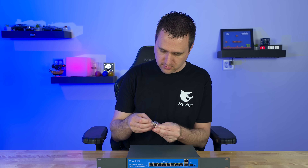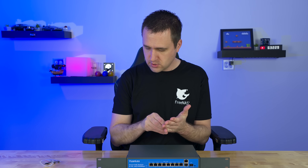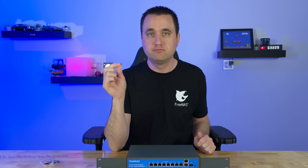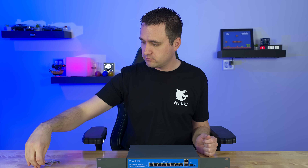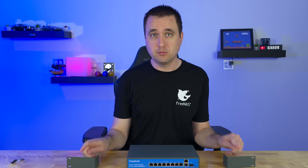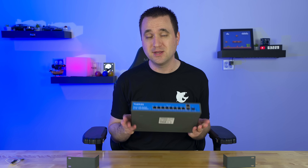It comes with six little screws so you can screw it in. So if you want to rack it, you can; if you don't want to rack it, you can put rubber feet on it and set it somewhere.